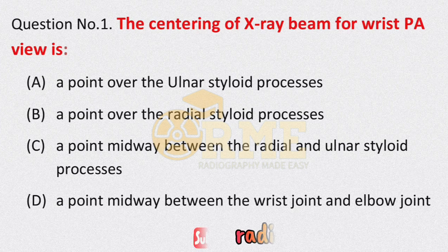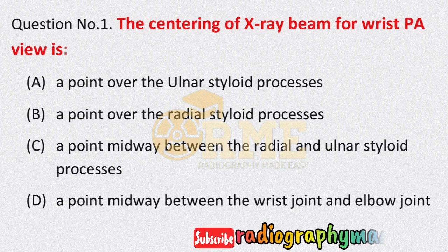Hi, welcome back to my YouTube channel. I hope that you all are doing fine. Today in this video lecture we are going to discuss some important MCQs that were asked in JK SSB Radiographic Technician Paper 2021. So guys, without wasting time, let's get started.